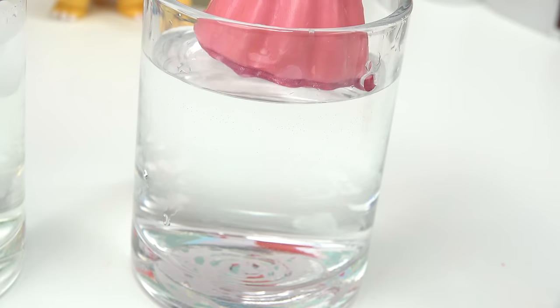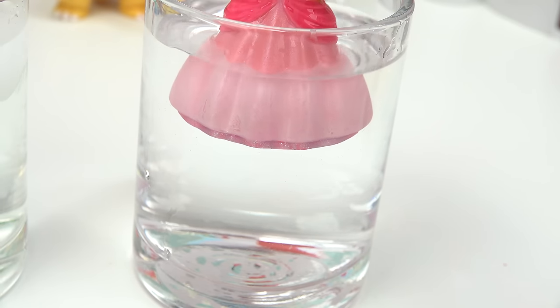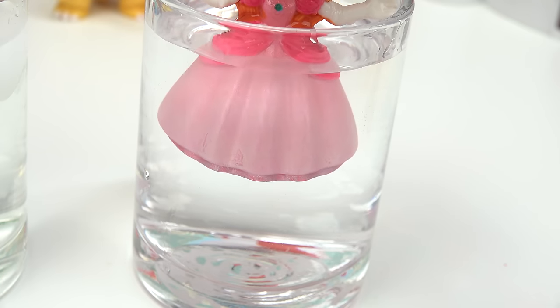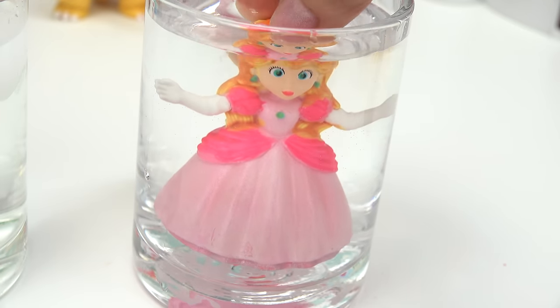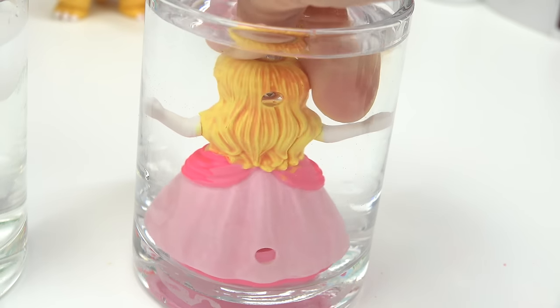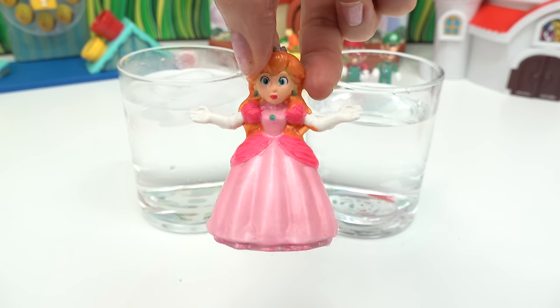Let's do a close-up in the warm water. Here we go — it's turning white. And look at the ruffles, they're like a brighter pink color. And the hair — that's my favorite part. That was our Princess Peach color change.